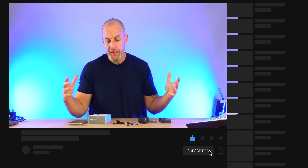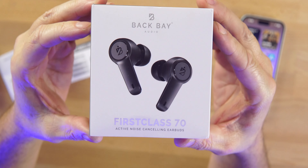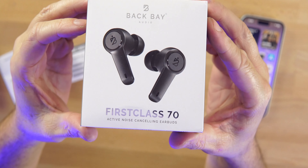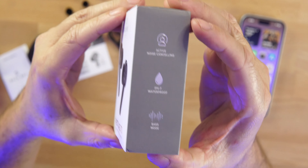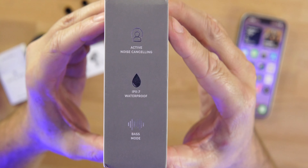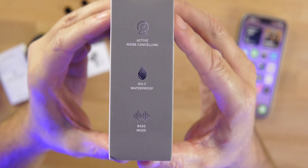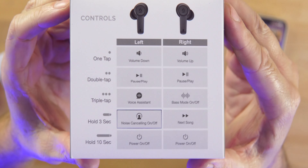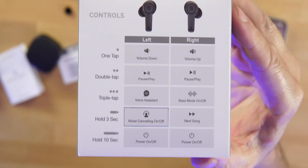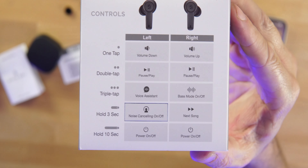If you're new to the channel, hit that like and drop a sub. Let's check out the First Class 70 — the stem style earbuds from BackBay, tuned in Boston, with active noise cancellation. On the side you can see IPX7 waterproof, ANC, and there is a dedicated bass mode that you control with the touch controls.